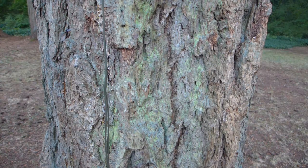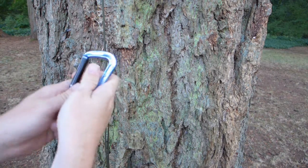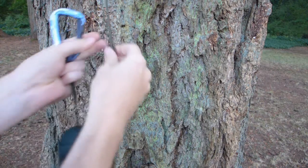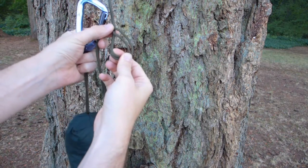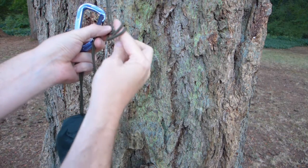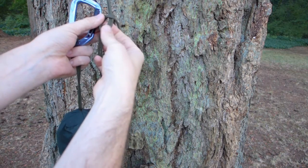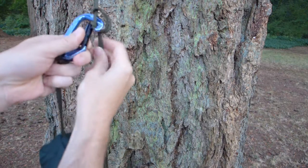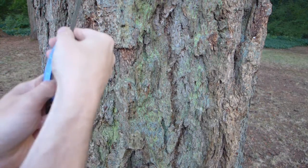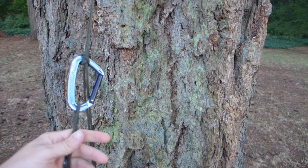The first knot we're going to do is the Marlin spike hitch. This one requires the carabiner that I've always used. To do it, you take the rope, you fold it over like that, you fold it up like so, and then clip it in like so. And that should work fine — that's the entire thing.